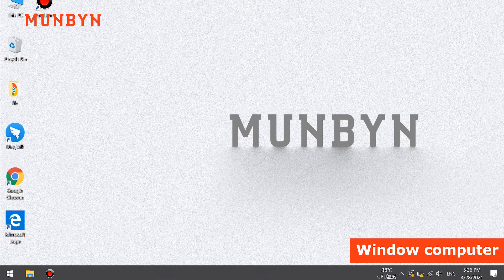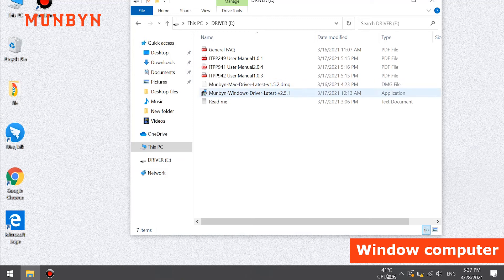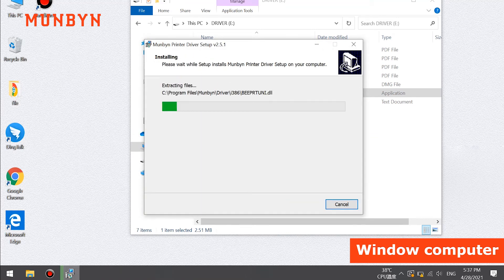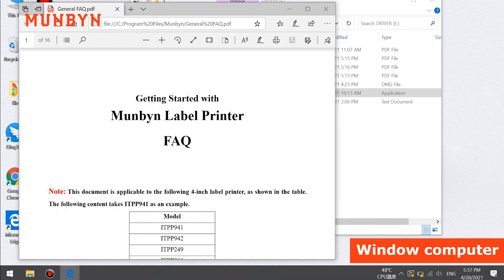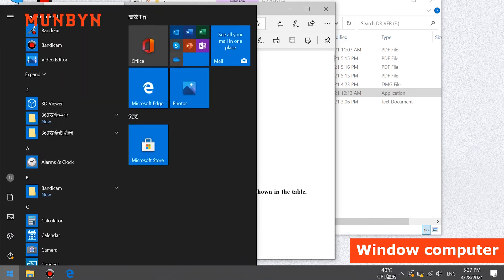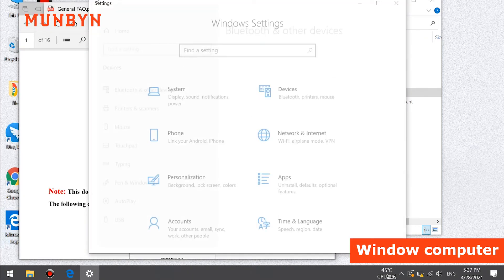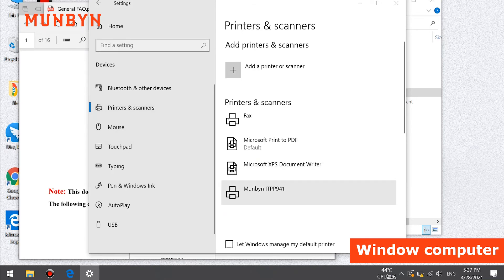First, on Windows. Now, we will see the operation interface on Windows. Click here. Click the driver. Install the driver. Click install. It's finished. Now, you can see the label printer FAQ. Also, you can find the printer here. Settings. Devices. Click printers and scanners. You can find the printer here.